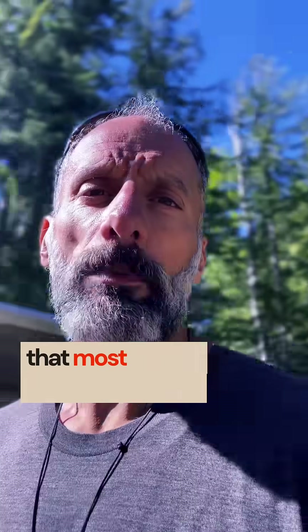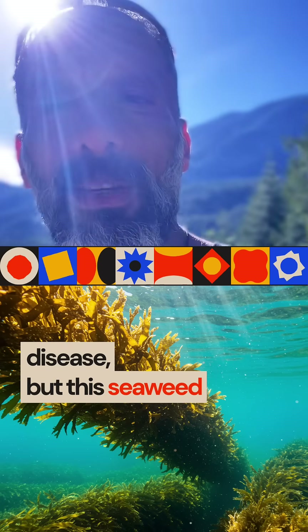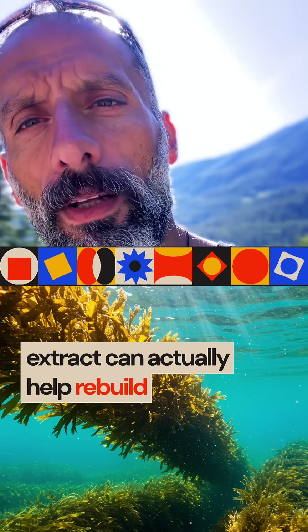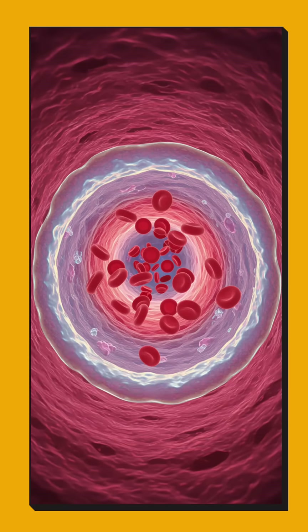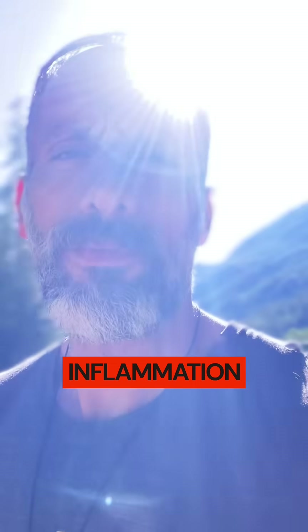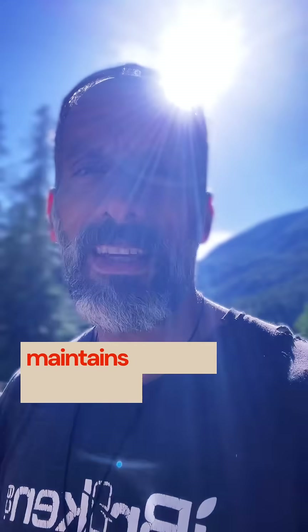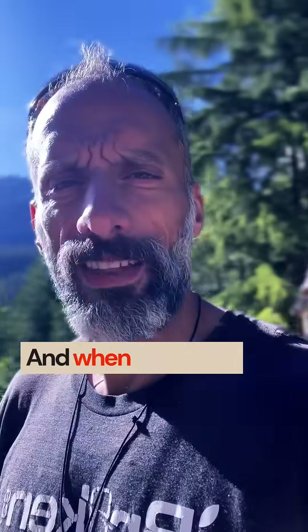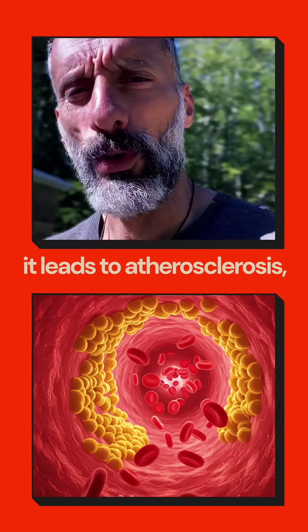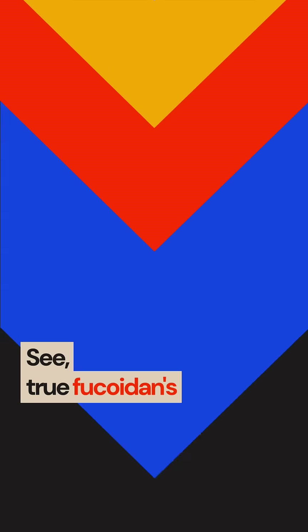Your arteries have a shield that most people have never heard of — a thin gel layer called the glycocalyx. When healthy, it prevents inflammation, blocks oxidized lipid deposits, and maintains smooth blood flow. When damaged, it leads to atherosclerosis, blockages, or even high blood pressure. A seaweed extract can actually help rebuild it.